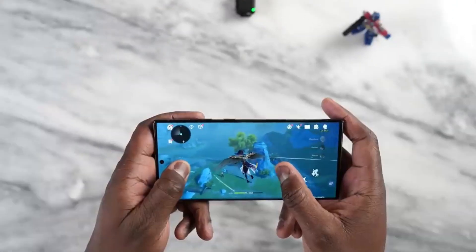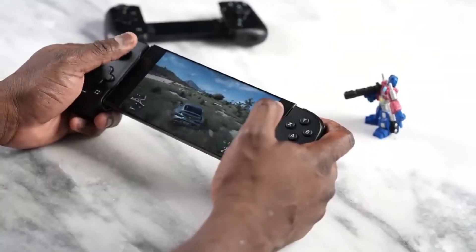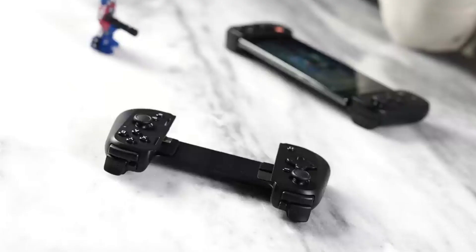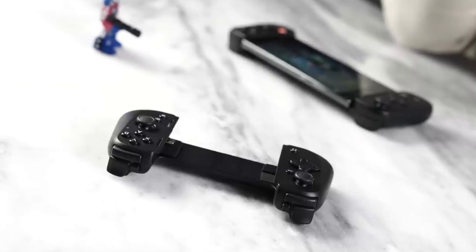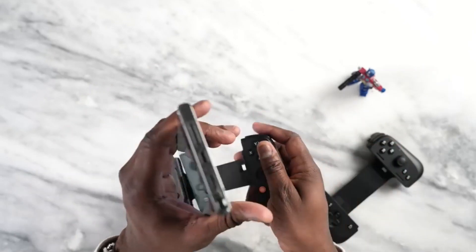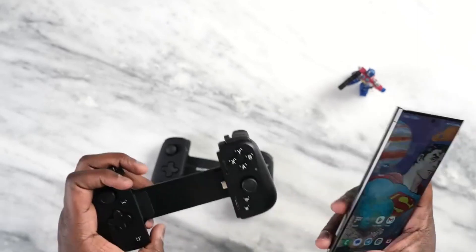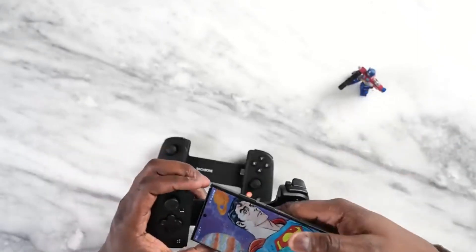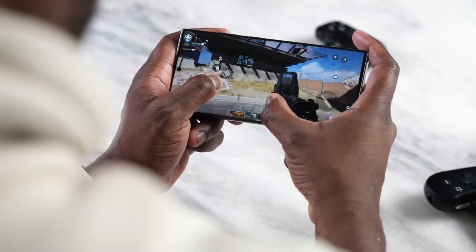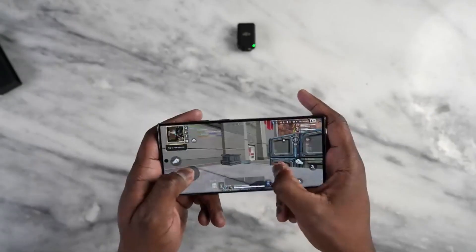On this device you can play popular games comfortably and without any lags. A huge plus is the ability to play with a wireless controller, though not all games from the Google Play Store support wireless controllers. Popular titles like Call of Duty Mobile do, and it's incredibly fun. One downside is that you can't use a wireless controller to get through the tutorial phase, but once past that, you can pair a controller and engage in multiplayer matches.